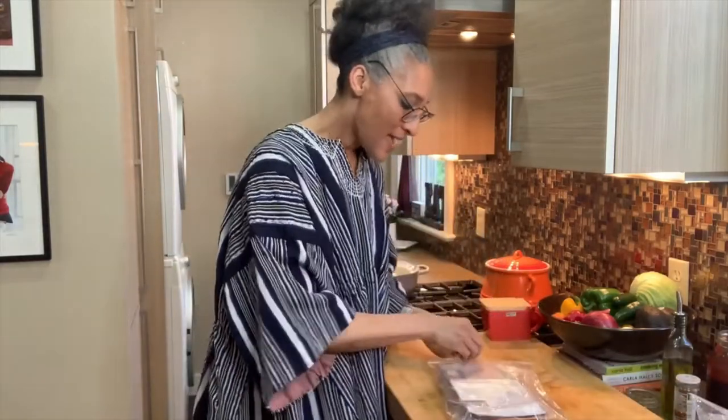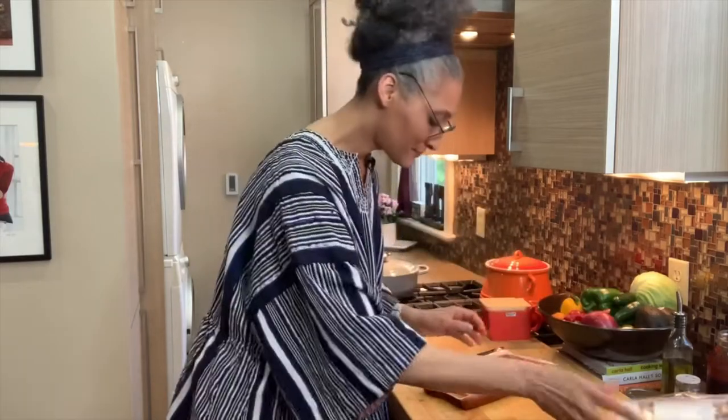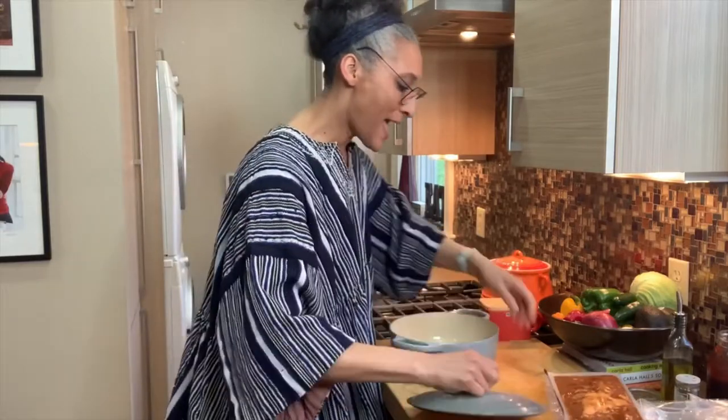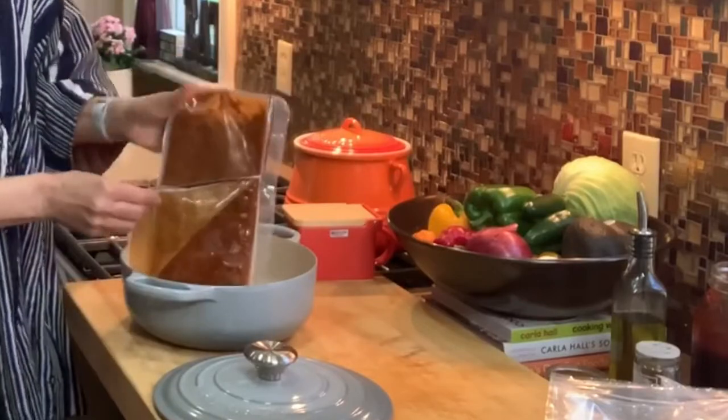So we have our pork, we have our salmon, and I was thinking maybe something for vegetarians — they have a vegan chili. Here are the heating instructions, and it's been sitting out a little bit, so I'm just going to take my packet and dump it right into my pot.